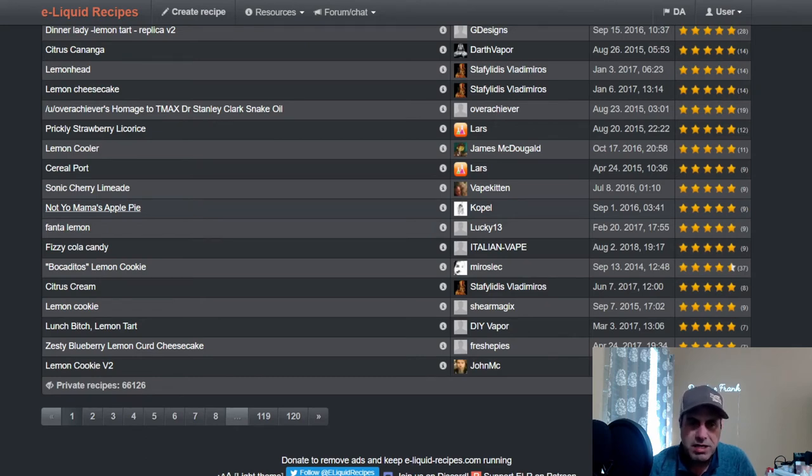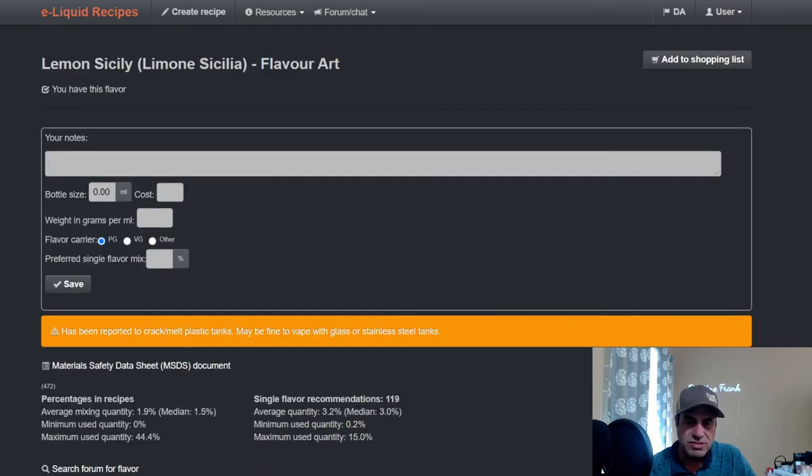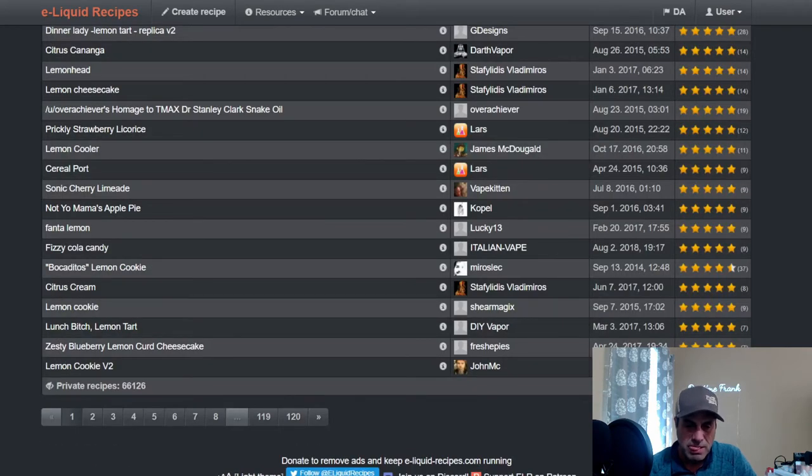Here's 'Not Your Mama's Apple Pie' from 2016. He used Lemon Sicily at a quarter percent just to brighten up the apples — Apple Pie at two percent, Inawera Biscuit at a half, TFA Brown Sugar at one, FA Caramel at 1.5%, Cinnamon Danish Swirl at 0.5%, Double Apple from Capella at three, FA Fuji Apple at 1.5%, Graham Cracker Clear at 1.5%, with the Lemon Sicily at a quarter percent. You can definitely use it as a brightener.